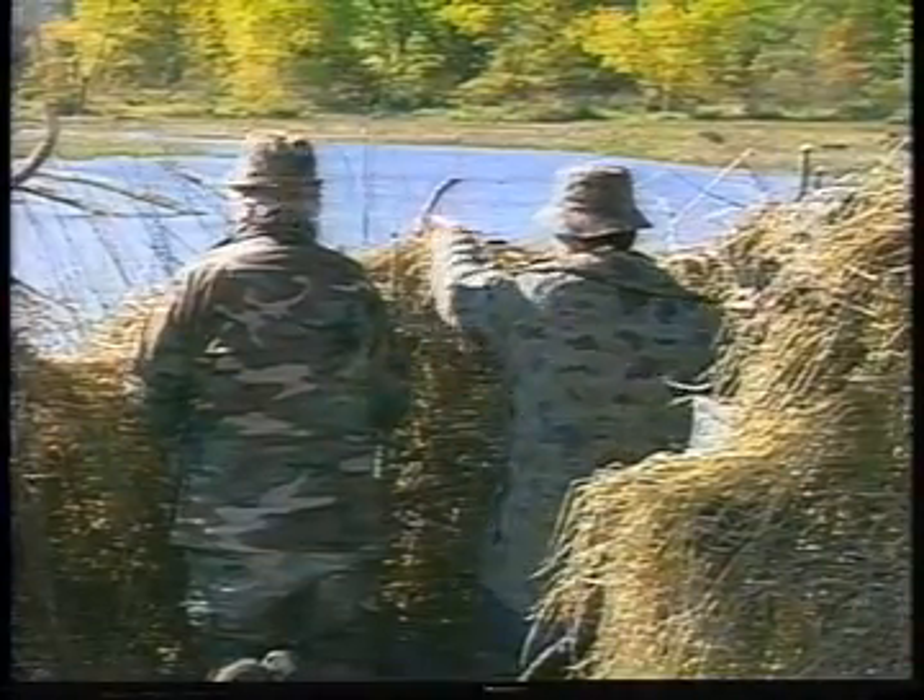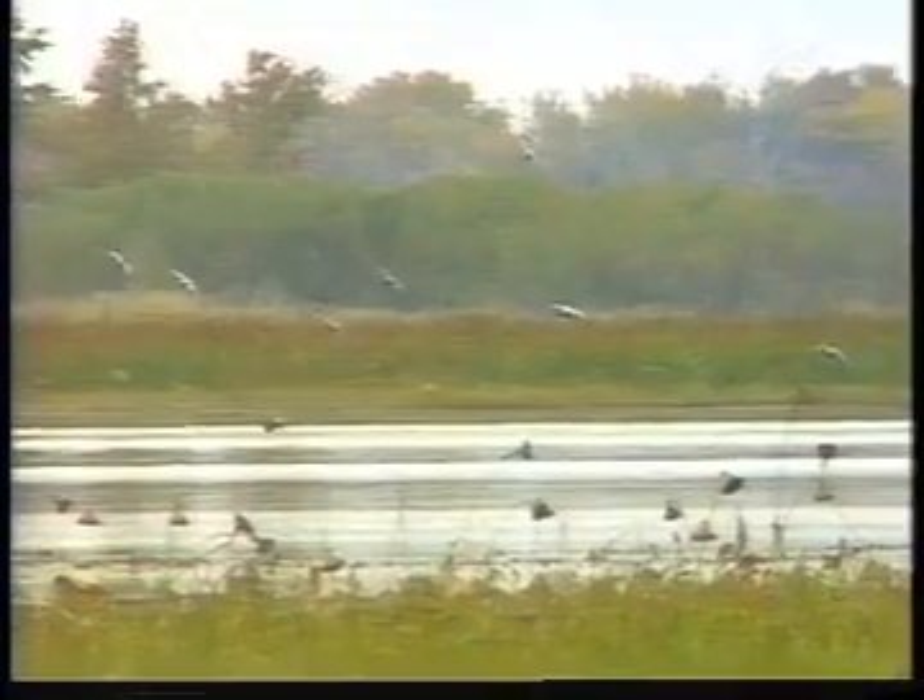The purpose of this video is to help waterfowl hunters learn to identify canvasbacks. In the program, we'll look at cans on the water and in flight, and show how they differ from other species of ducks that are often confused with canvasbacks.